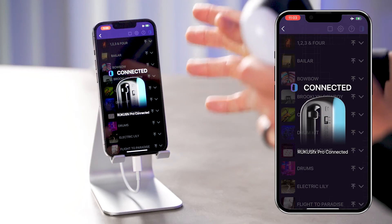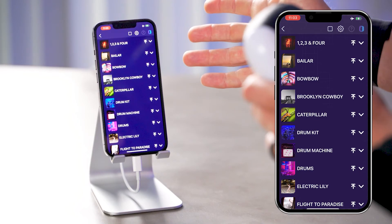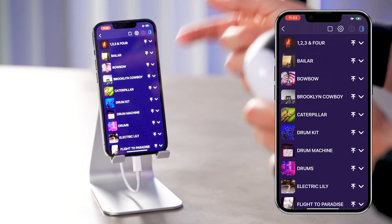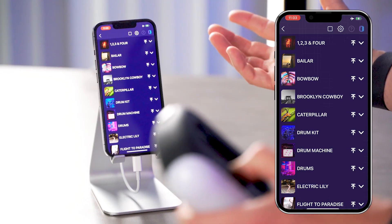Now I've unlocked everything in the app. On the right hand side you're gonna see an icon. Right now it's blue, that means we're connected. If ever it turns red, you've got to make sure to reconnect your Ruckus FX Pro to the app and you'll continue playing.